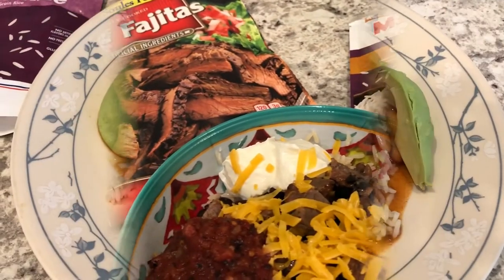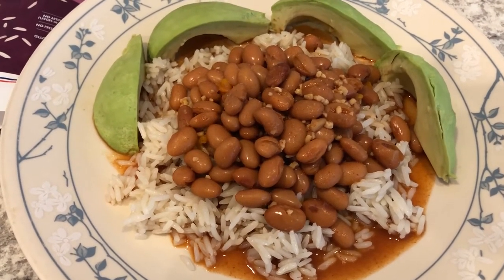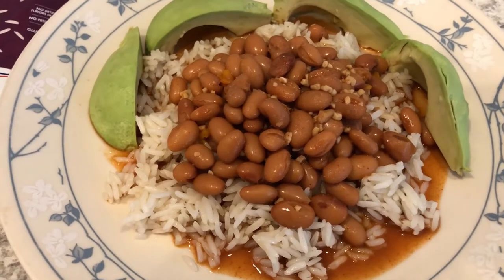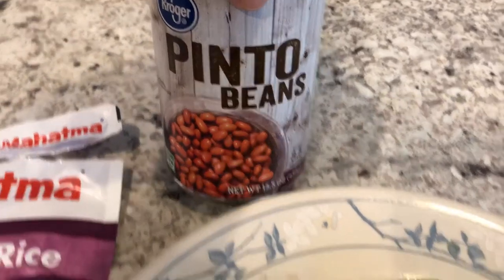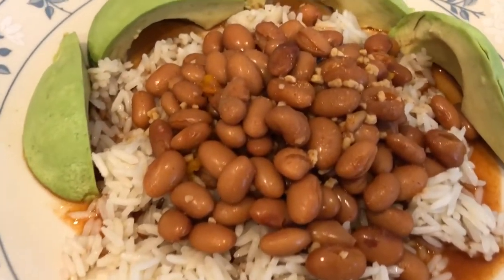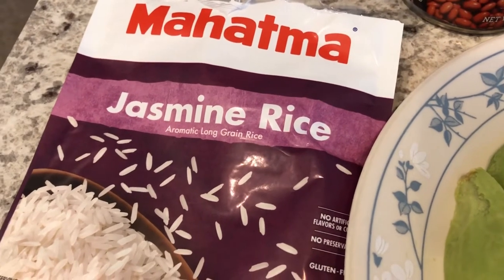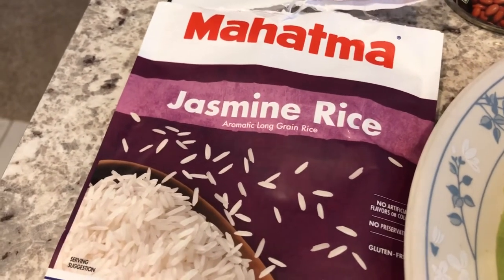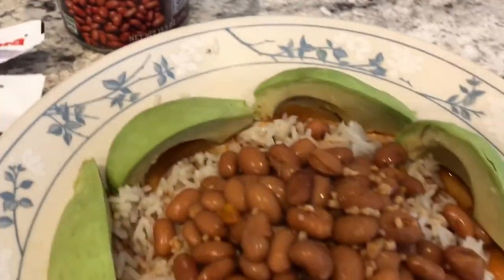Hey guys, so we are having one of our staple dinners tonight — beans and rice. Howard made dinner for us. He took a can of pinto beans from our pantry and doctored them up, put some pepper in there and a bunch of garlic. For the rice, we are having some jasmine rice from the pantry. There are exactly two servings in this little bag of microwavable rice and two servings of the pinto beans, so we just split that.